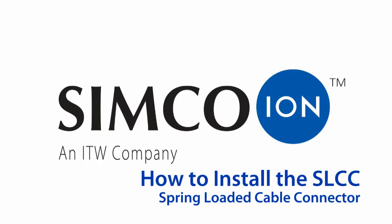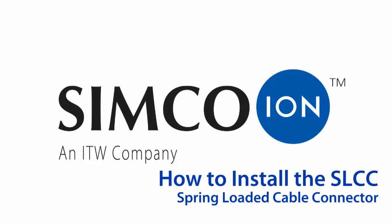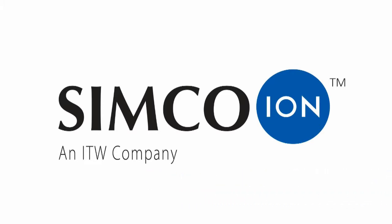This video will discuss Simcoe IONS SLCC, which stands for Spring Loaded Cable Connector. We will also demonstrate how to install this connector properly on a charging bar.